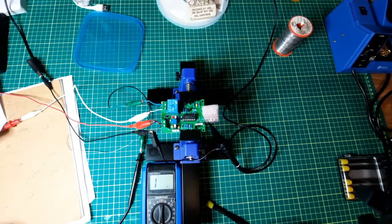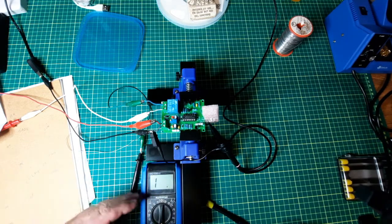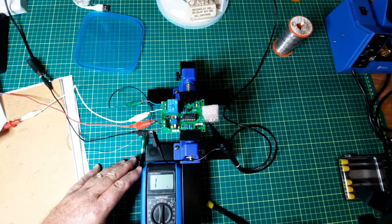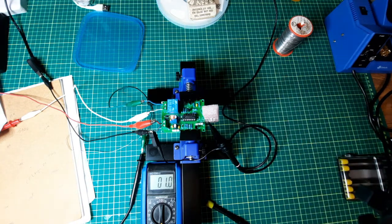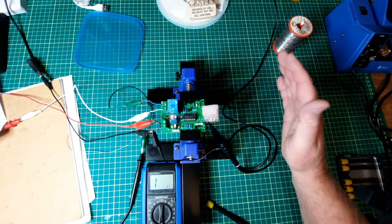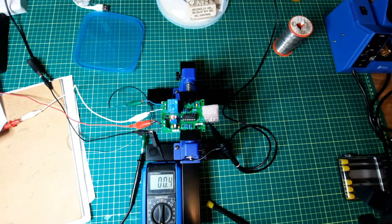Everything is set up now, cell phone's charged. So I've got a relay hooked up through here and I'm just measuring the resistance. And as I move my hand across, it triggers the signal and holds the relay. So the thing works.